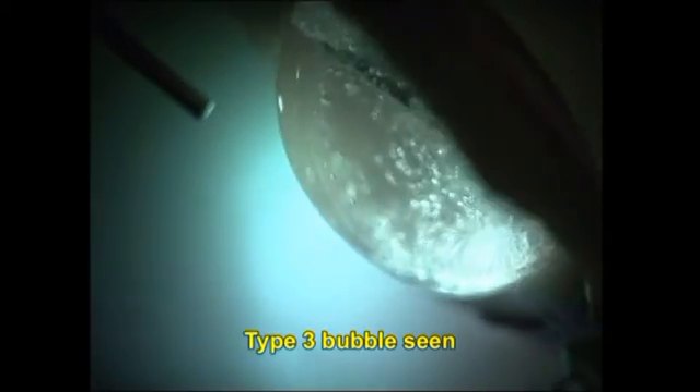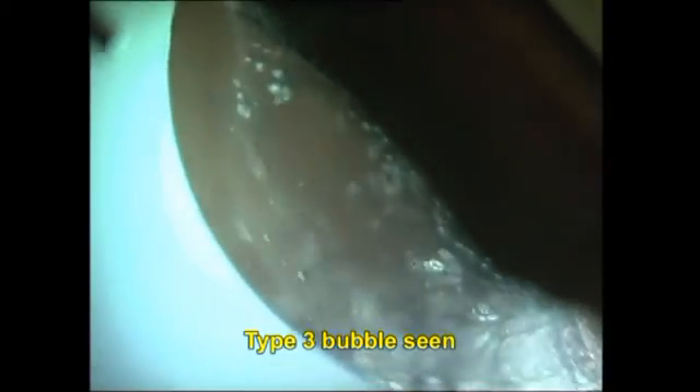Viewing the graft in profile with the endoilluminator light, you can clearly see the type 3 bubble — that is, a type 1 big bubble inside, covered by the type 2 on the outer side.